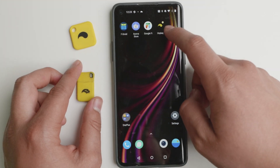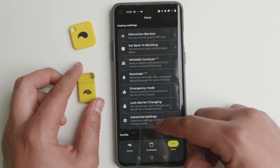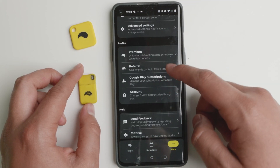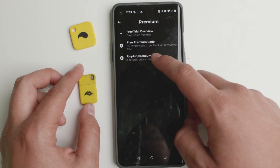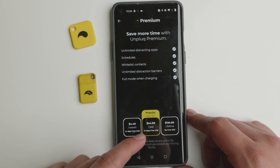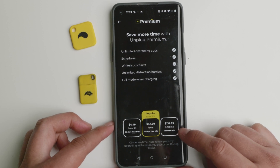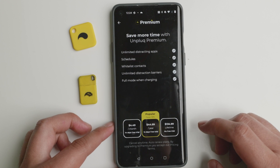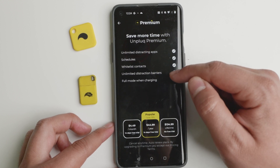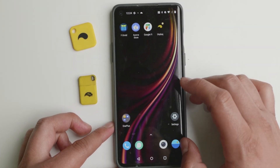First of all you need to download the Unplug app and you will be able to have the settings in here. This is a paid app — it does have a free trial but then you will need either to subscribe or to pay a one-time lifetime fee. The subscription is $4.49 a month, the year is $44.99, and the lifetime is $134.99. I know that's a little bit steep but I think it's worth it for the features it has: unlimited distracting apps, schedules, whitelist contacts, unlimited distraction barriers, and full mode when charging. I'll be going over what that means in just a second.